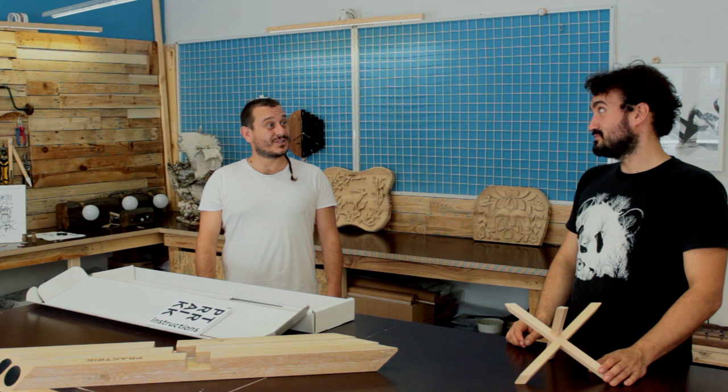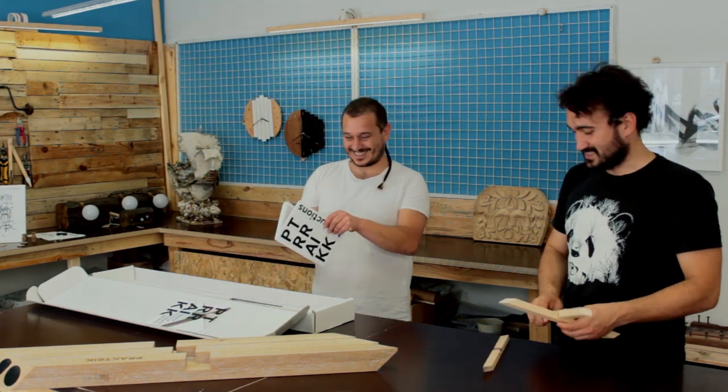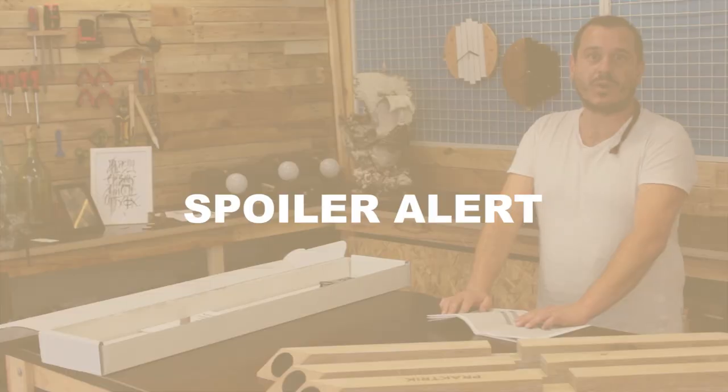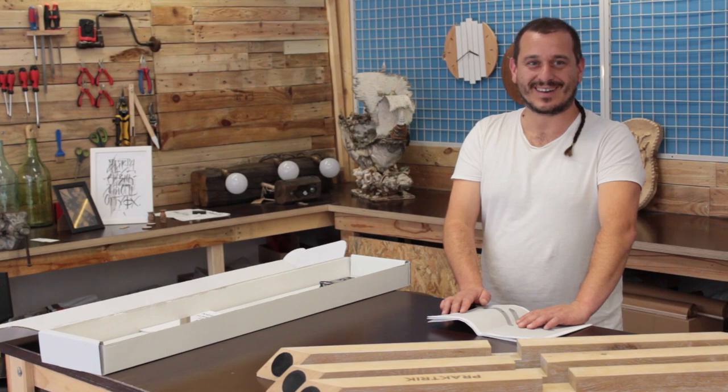I seem to have trouble. Do you have any help? Here are the instructions. Read the manual. If you don't want to spoil any fun of solving it, please stop the video right now.